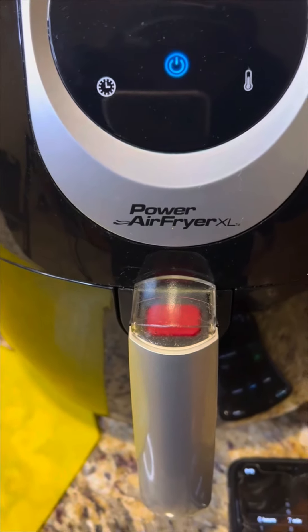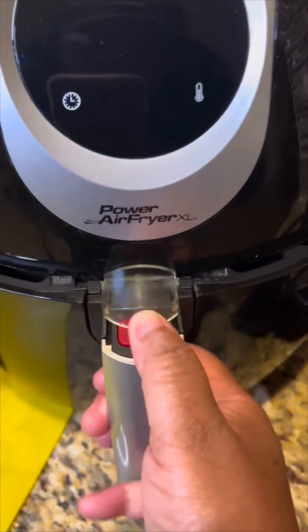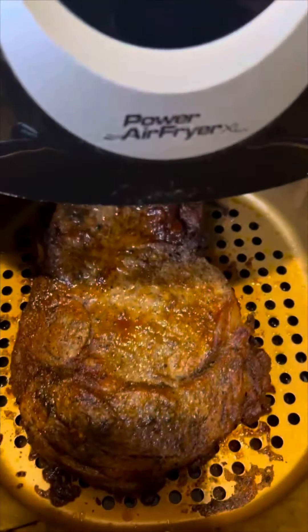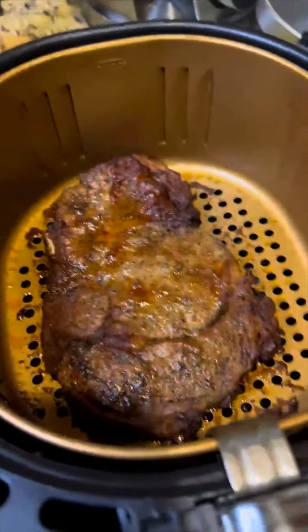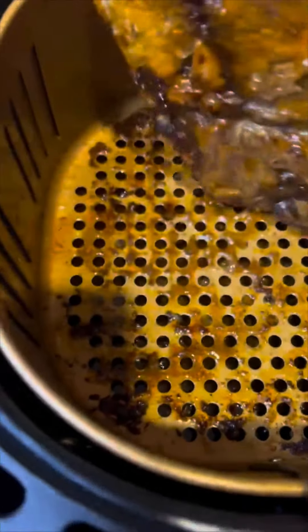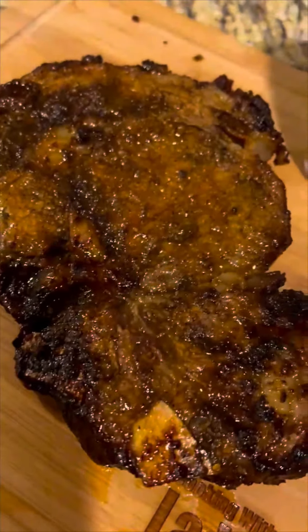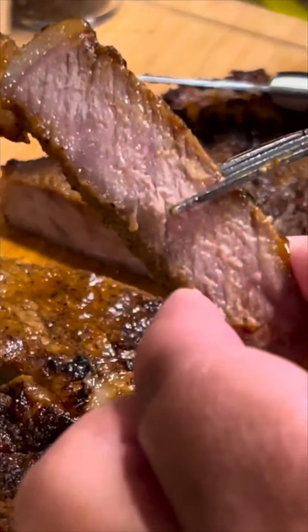Just let it rest for seven minutes before you take it out. All right, now it is time — let's see what we got here. And there you have it guys, a nice and juicy steak. Thank you.